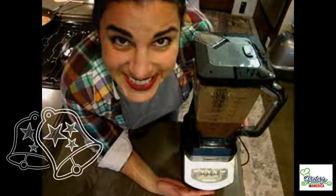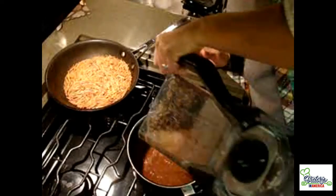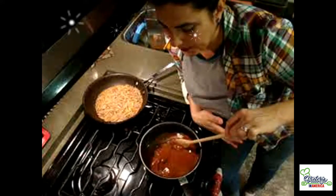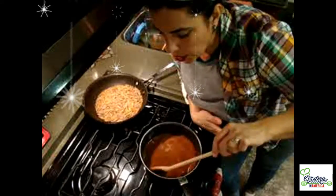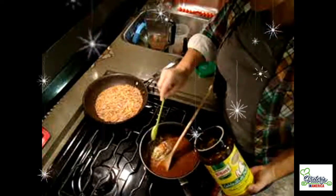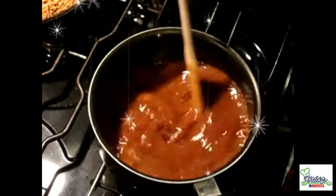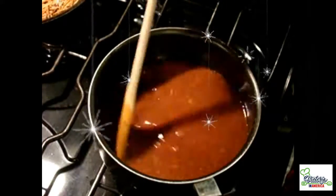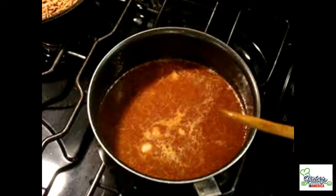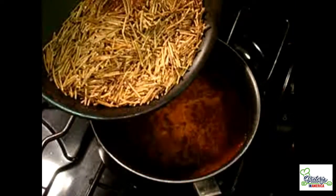Next step, we are going to put the broth in a pot and let it boil. Mix it in and add some chicken bouillon — a tablespoon of chicken broth powder as I like to call it. When you see that your bean broth is boiling, put the fideos or vermicelli inside.